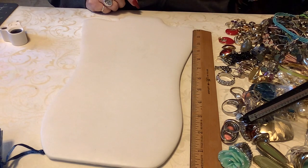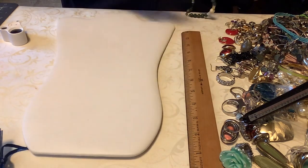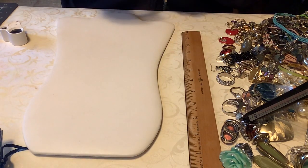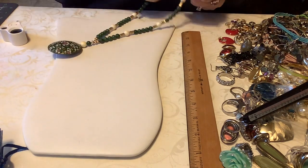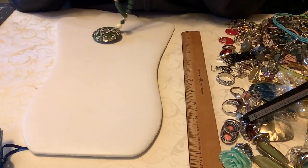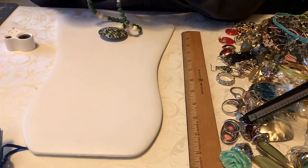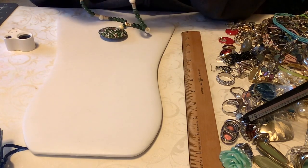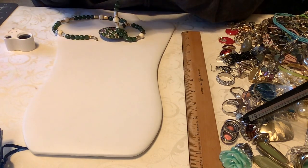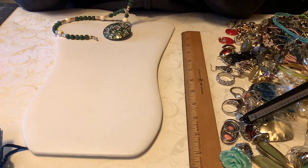Let's do another necklace. Some of you might have seen this before - this is beautiful, almost like cloisonné. Let me check the clasp and make sure everything is working. I think I've shown this before, honestly.